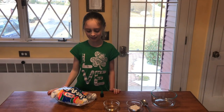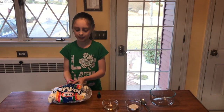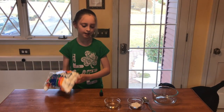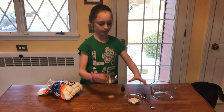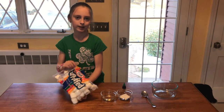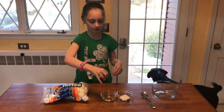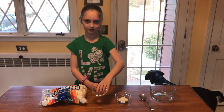Hi friends, welcome back to another video! We are making an edible marshmallow. This is olive oil, this is corn syrup, these are jumbo marshmallows, and we are going to add this to the oil.